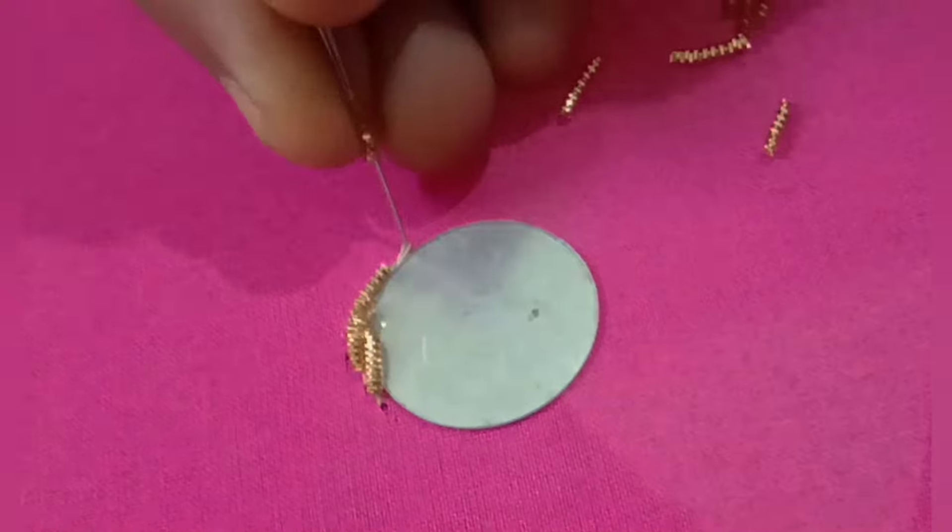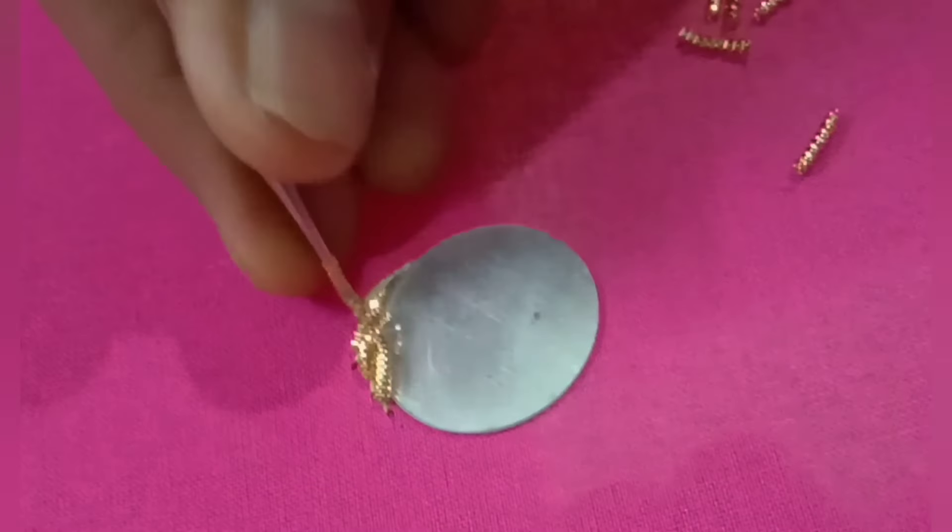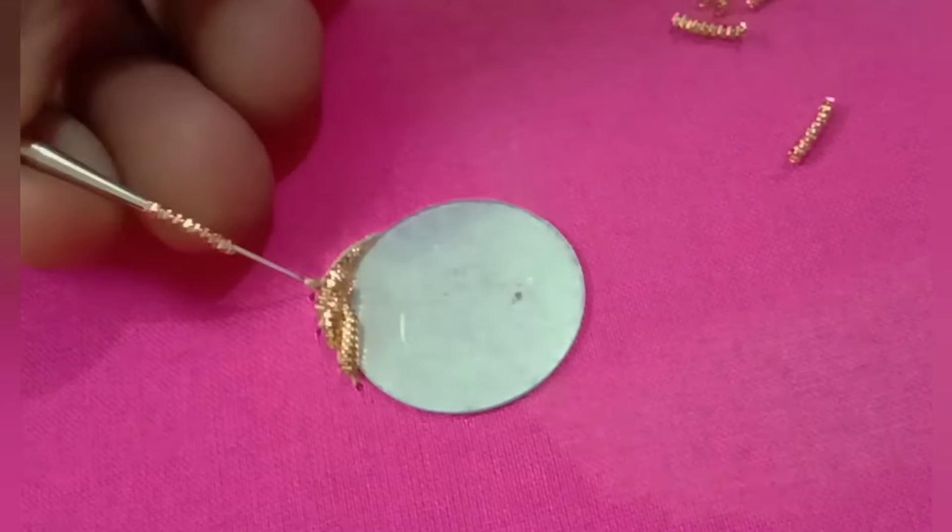The mill is small. So the mill is small.